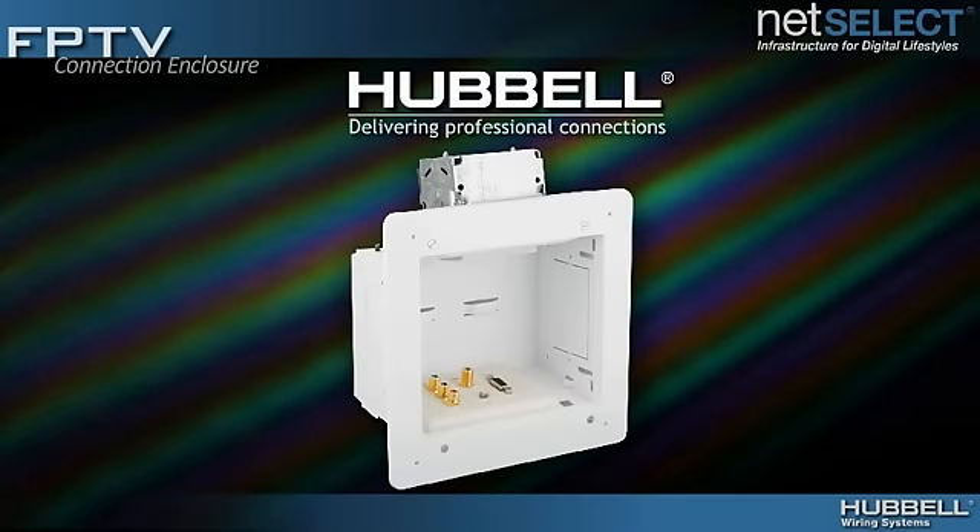From classrooms and conference rooms to hotel suites and homes, the Hubble NetSelect Flat Panel Enclosure delivers the professional connections for today's flat panel TVs, home theater systems, information displays, and interactive whiteboards.